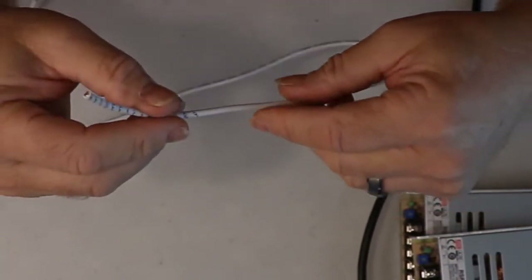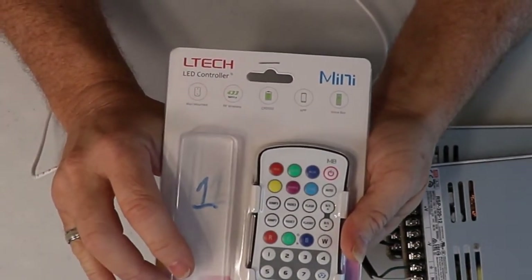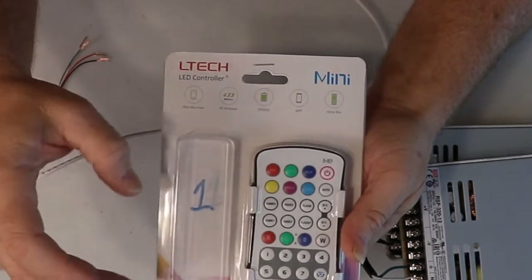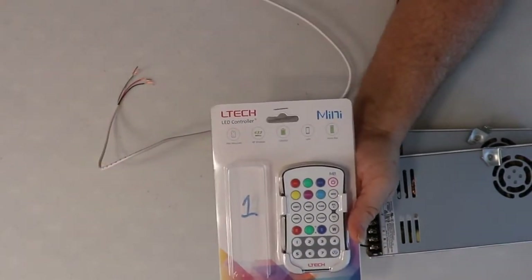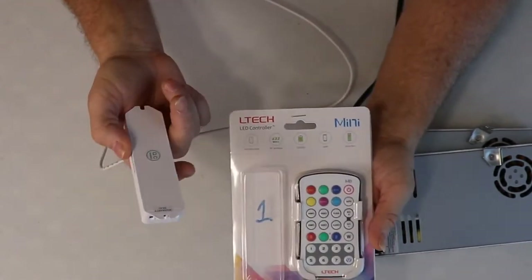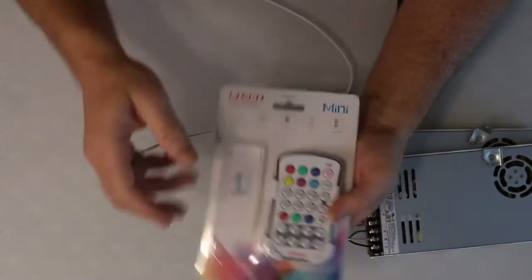Next I need to put some wires to go from my power supply to my controllers. This is a 22-4 wire which is going to supply power to my controller. These are the controllers I'll be using — the LTCH brand. You can configure them for two, four, six, or eight zones using just one controller. I numbered them so that if one controller goes bad I'll know which one it is.